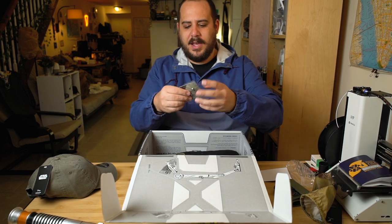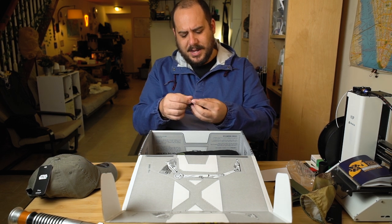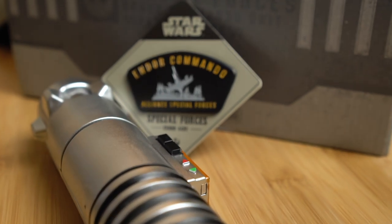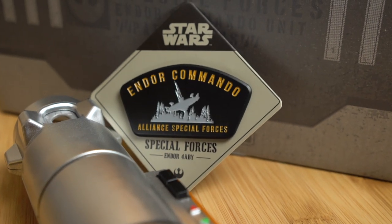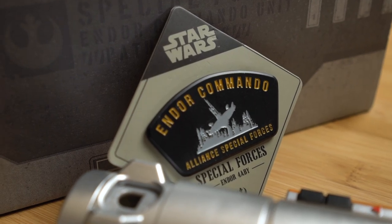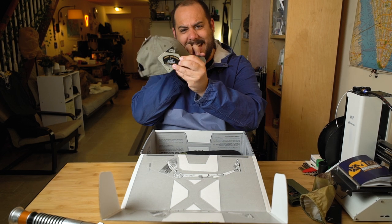And then next, as is customary in almost all Loot Crates, is our loot pin. Let me open this up so I can show you. So this is a loot pin — it says Endor Commando Alliance Special Forces. It's a really, really nice pin. It's painted nicely and it's pretty big. You can actually put this on the side of the hat if you wanted to.